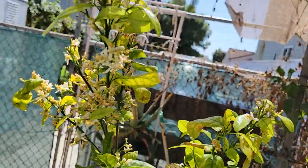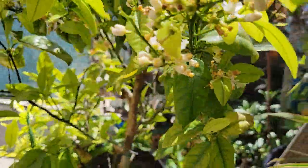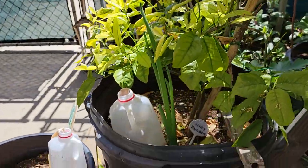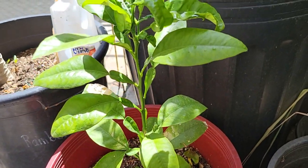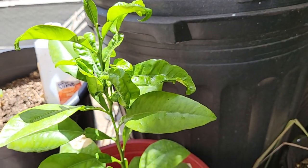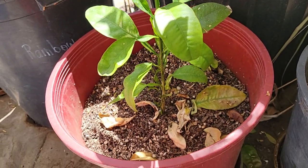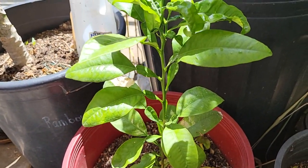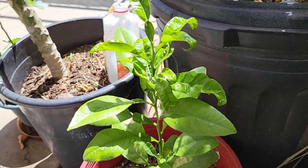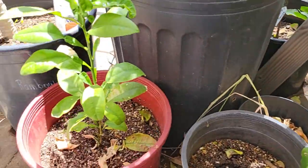I just hope they grow to be fruits. And this is a pomelo — I grew it from seeds. It came from a very good friend who has this very delicious pomelo, what we call suha in the Philippines. I got the seeds and luckily four of them grew this big already. It's just one year old.